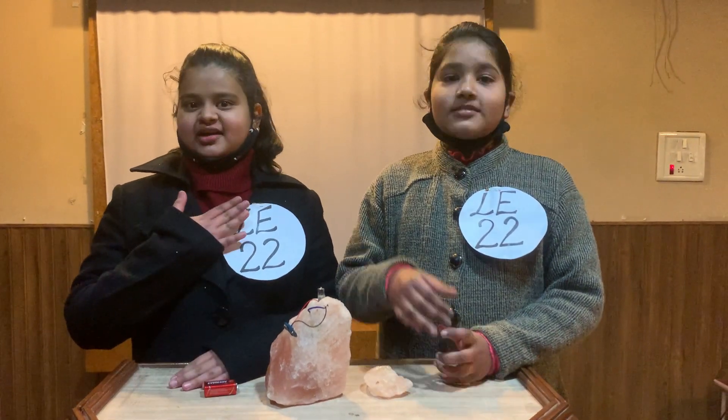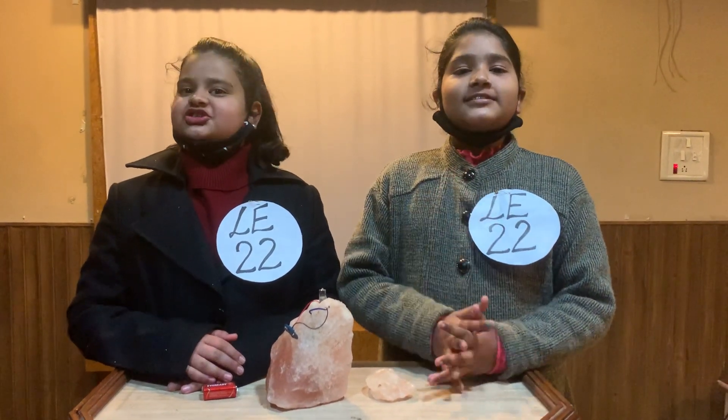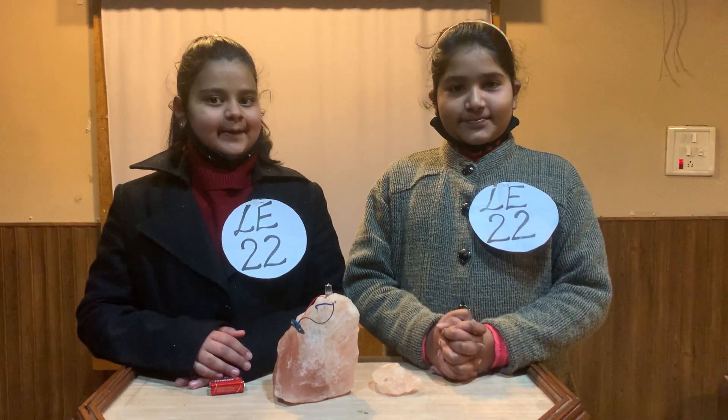Good morning everyone. I am Ishayam. I am Kavya Bhattra. Today we will make a rock salt lamp at home.